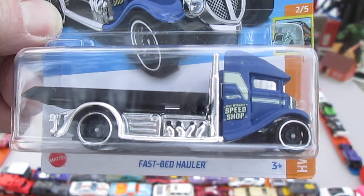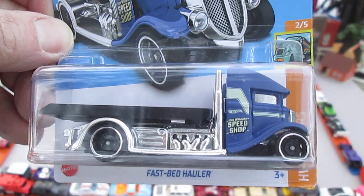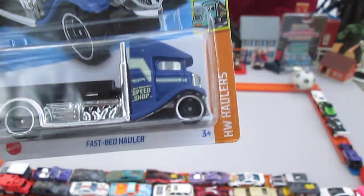Hello and welcome to Timmy's 10 Again for an unboxing of a brand new 2023 Hot Wheels. Today we have the Fast-Bed Hauler — the blue version.